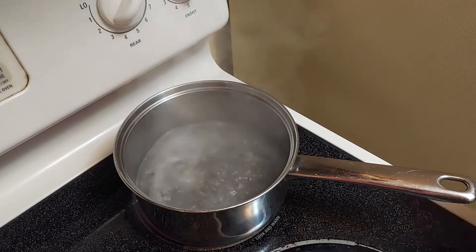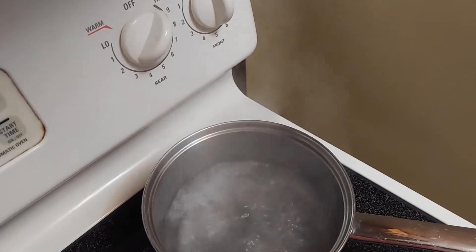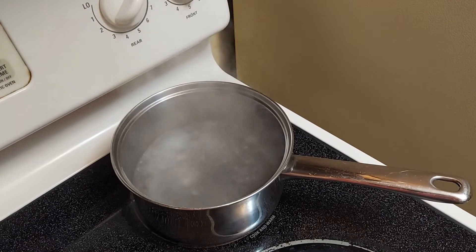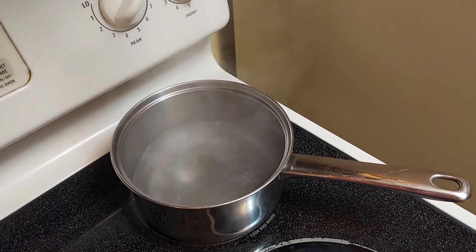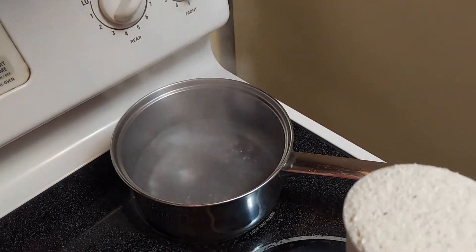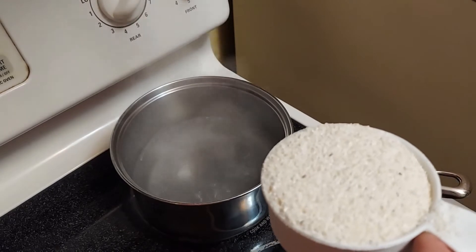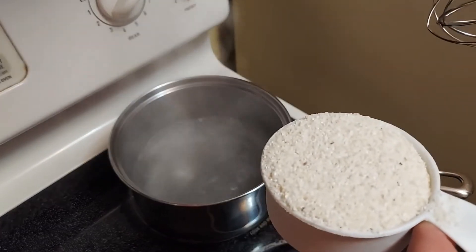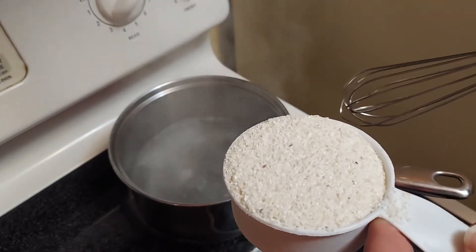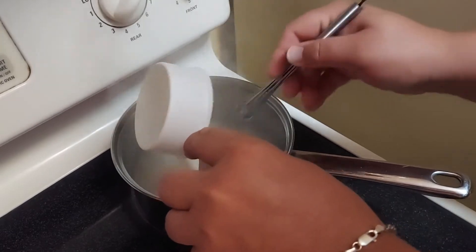The next thing you want to do is bring your water up to a roaring boil like this. This is two cups of water and a teaspoon of salt. These are not quick-cooking grits — these are regular grits that you buy in the store, not the ones that cook in two minutes. These are the ones that are going to take a few minutes to cook. We're going to add those in and stir.